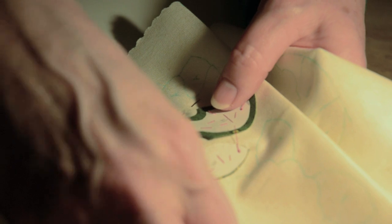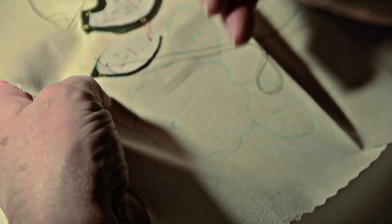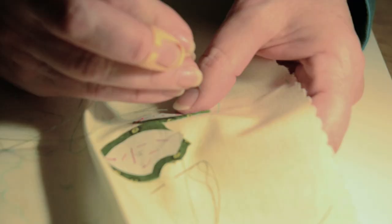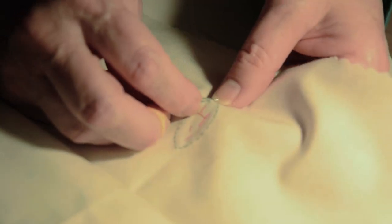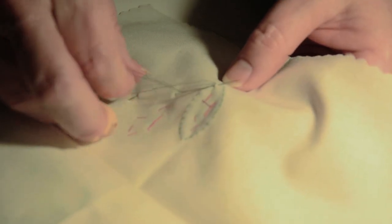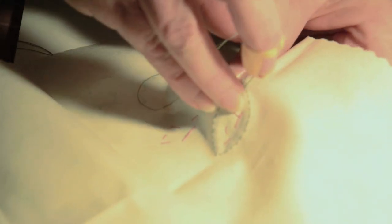Now at the end of my applique, when I'm going to end my thread — here's when I'm ready to end over here — I'm going to take the applique thread to the back, and then I'll turn the block over, and I'll make a little loop knot here. I don't make a tied knot, I just bring through two or three threads of the background, then loop the thread tails around the needle, and bring it right through to make a loop.